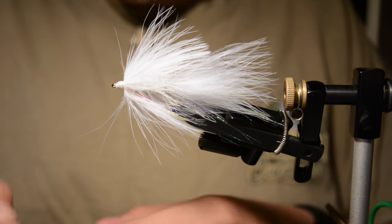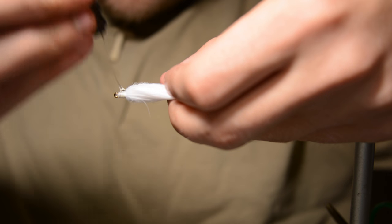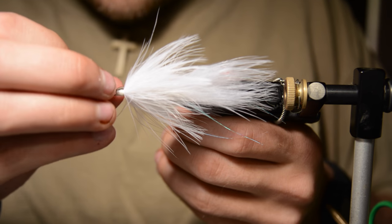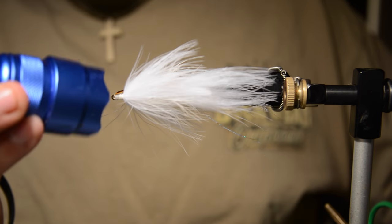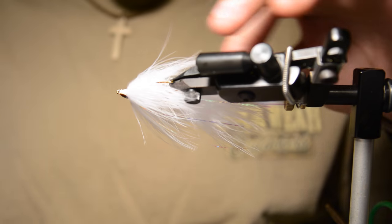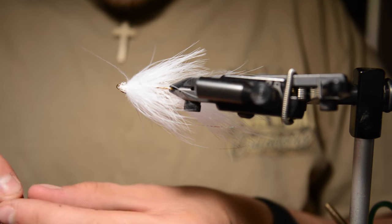For the eyes I'm using some eyes from Fly Tiers Dungeon, and the glue I'm using is the thick Loon UV resin. This really just covers up your thread wraps and makes the fly pretty much bulletproof. If you tie into a chain pickerel or a small pike, it's not going to rip apart because all your thread wraps are covered up with the eyes and the glue — these flies last a long while.